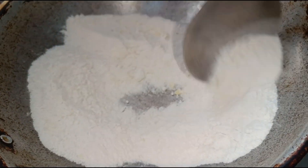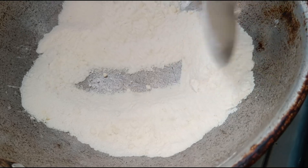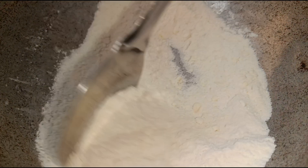Add an option to mix the powder. Add a seed and mix it.